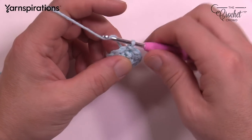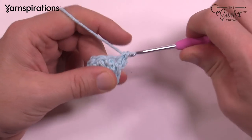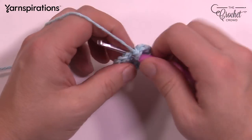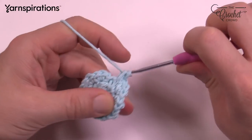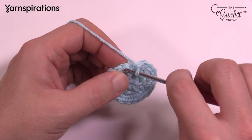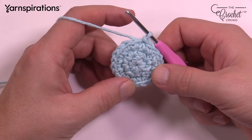Round number three is an identical round. Chain up one, and in the same one you did the join put in two single crochets — 1 and 2. The next stitch is also two. Put two single crochets in every stitch going around for this round. Coming up to the end, there are two single crochets in each. The one that leans over is part of the original. Slip stitch to the first one to finish.